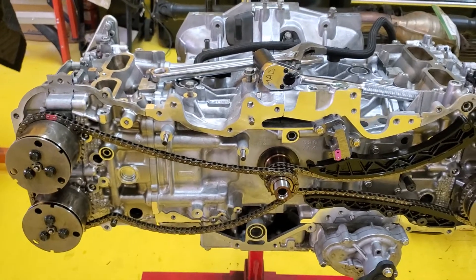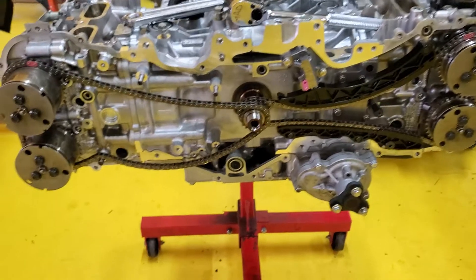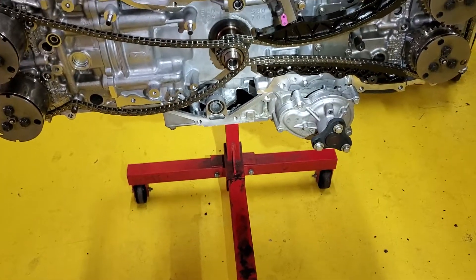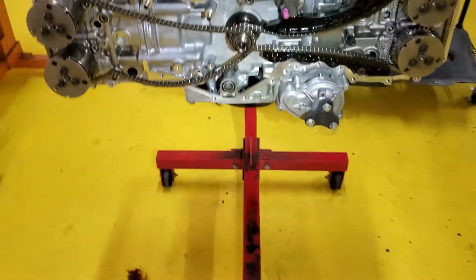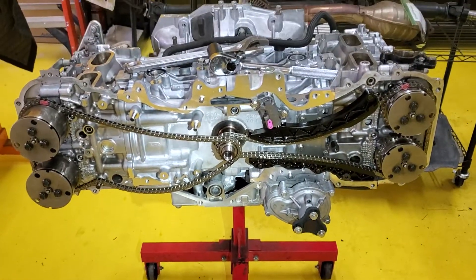The right hand side now just needs the guides put on, then the tensioner installed and the grenade pin pulled. Then we can move on to putting RTV on the timing cover and installing it. One thing to note: that o-ring needs to stay in place — it's the only one that's fallen on the floor, so I've got to make sure it stays where it is going in.